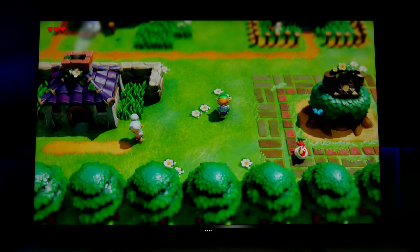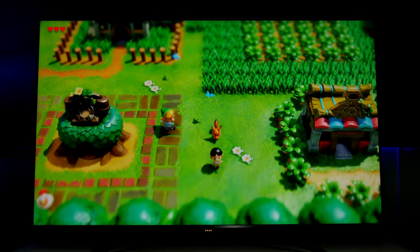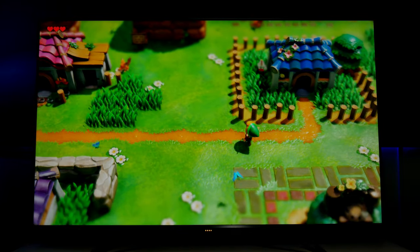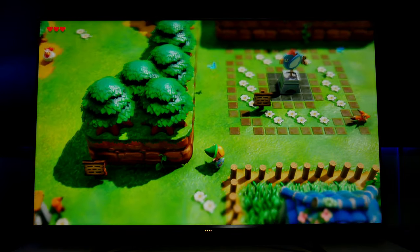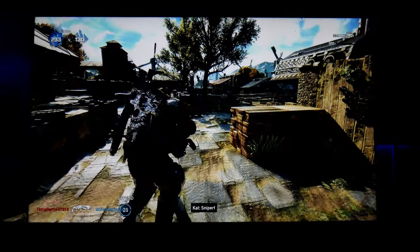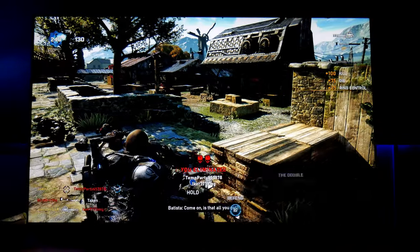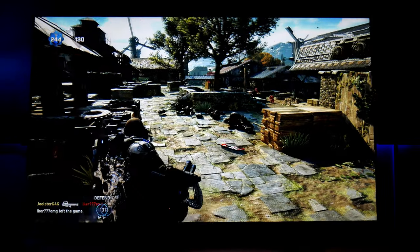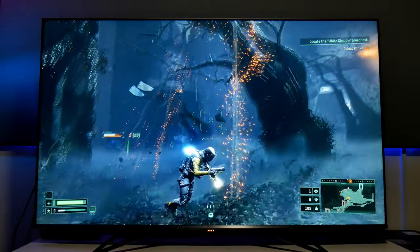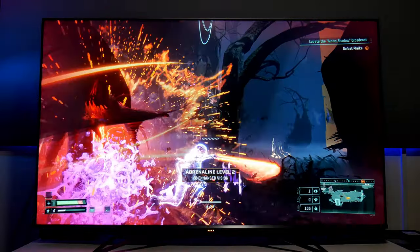That's it for this video. Let me know in the comments if you have any questions about gaming with this TV. So far it's looking amazing — I really like the picture, black levels, and contrast. You're going to get an amazing picture whether gaming, watching movies, or streaming. This TV does an excellent job except for those Xbox VRR issues, which I now believe come from the console, not the TV. Hopefully they address that soon. Don't forget to like and subscribe — I'm Joseph, and I'll see you in the next one.